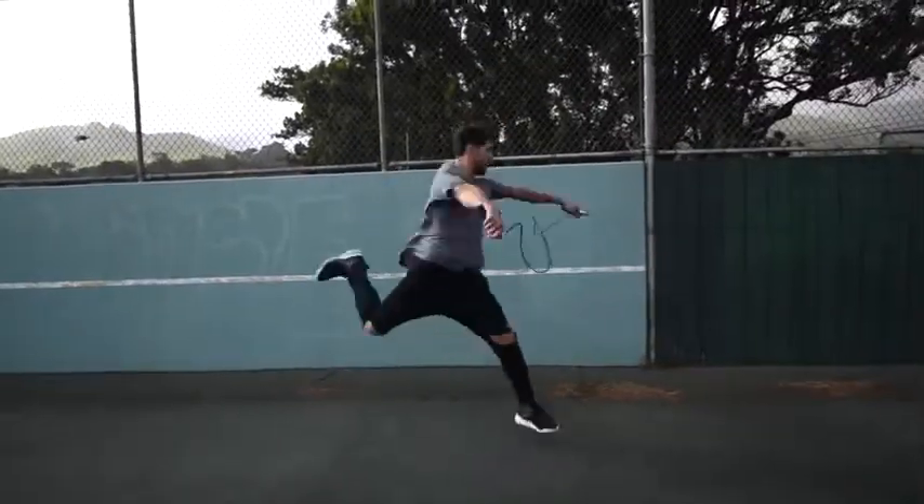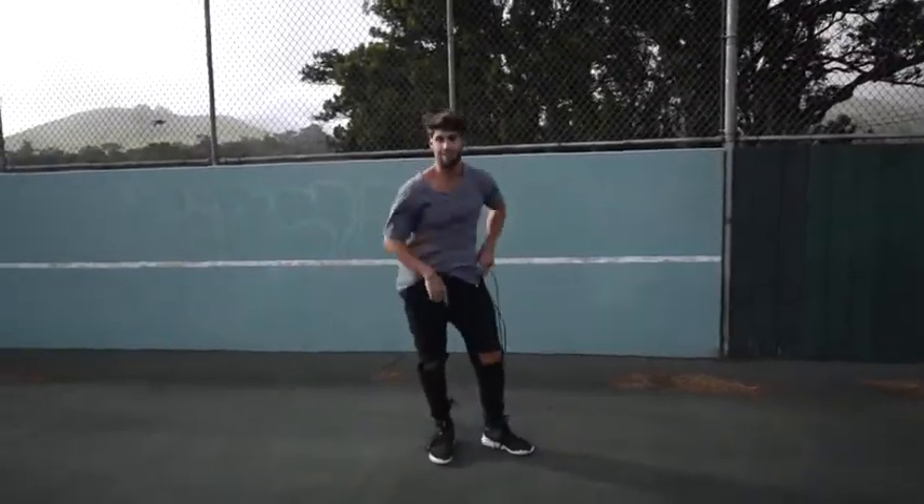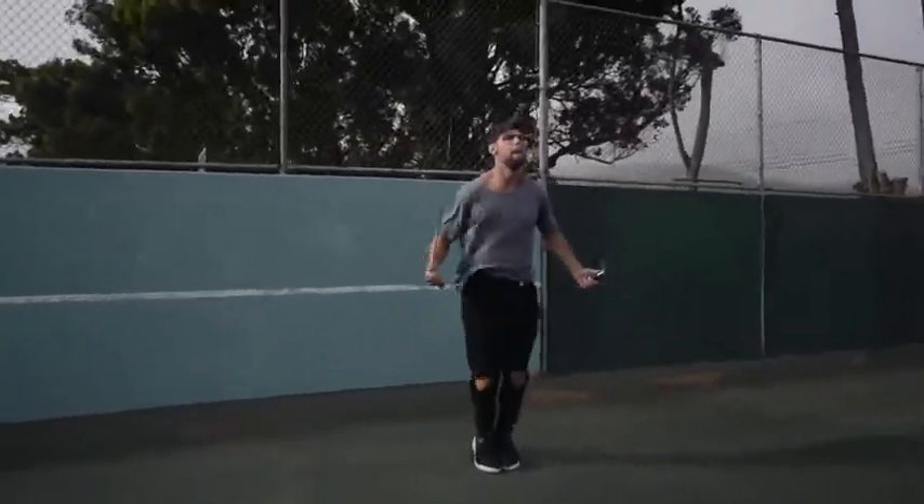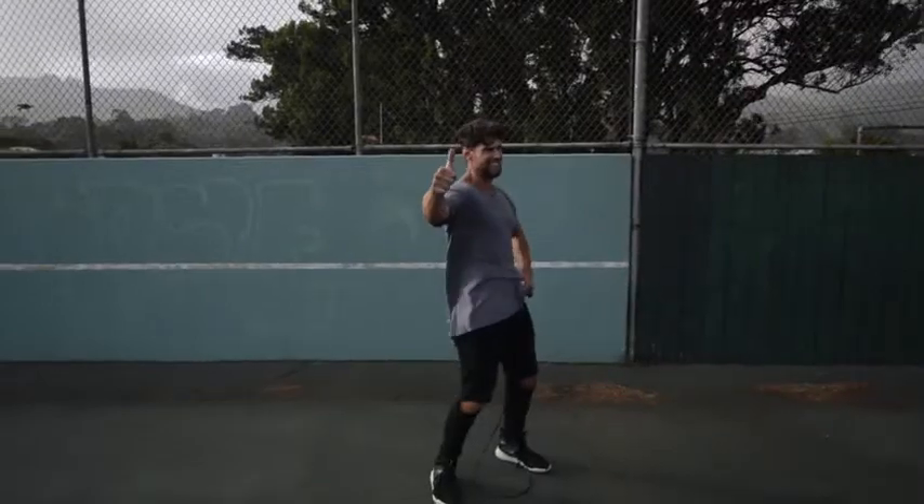Step four: do exercises that you feel comfortable with. If you are trying to do a really wild trick, you're probably going to mess up a lot and you're not going to burn a ton of calories. So we want you doing exercises you're already pretty fluent in — for example, the regular bounce, or the run-in-place exercise where you can go super fast and hard without messing up.